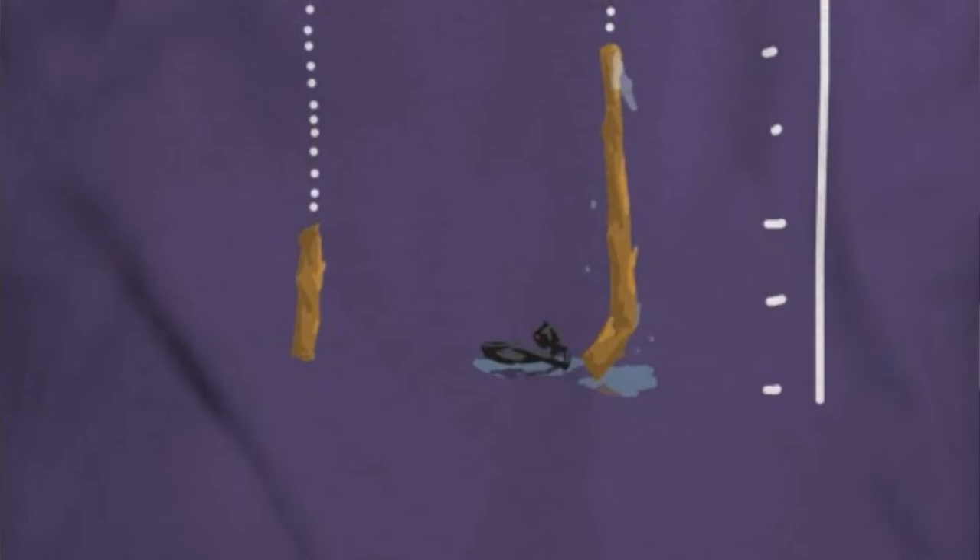Number five: 'Stick Size Comparison.' That's from the two stick videos — the first one and the second one — comparing the two sizes with a wet GoPro, because I got my GoPro wet. Number six: we have 'Sporklift' — Spoonlift and Sporklift together with a slit down the side. Number seven: we have the Logo T-shirt. Pretty self-explanatory.